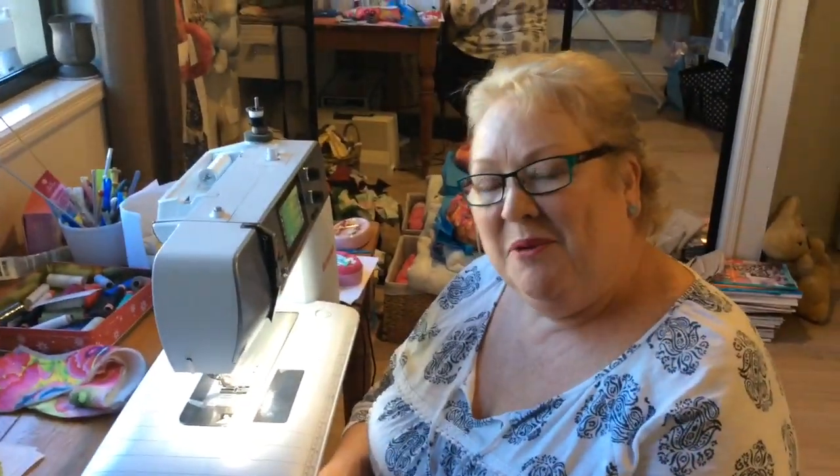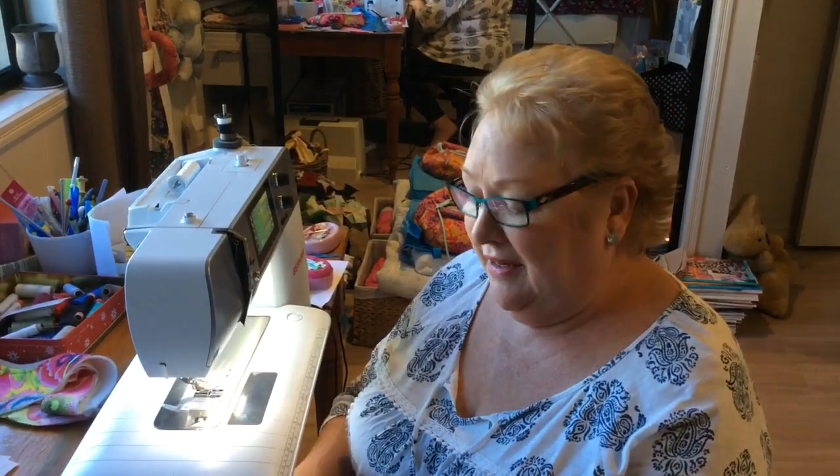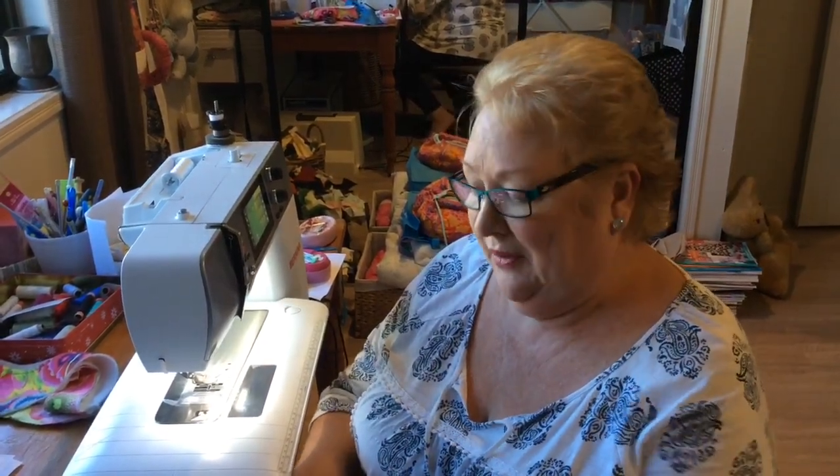Hi, Penny here from the Patchwork Angel on the beautiful Sunshine Coast in Queensland, Australia. We have a lot of people who get really scared of curved piecing. We have a lovely quilt, which I'll show you a photograph of shortly, called Blackbird Pie by Kookaburra Cottage, and it's made up of an eight and a half inch drunkard's path block. Lots of people admire the quilt in the shop and say they couldn't do curved piecing, so I thought I'd give you a quick rundown on how we do it.